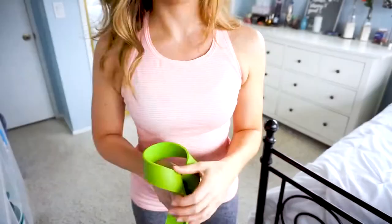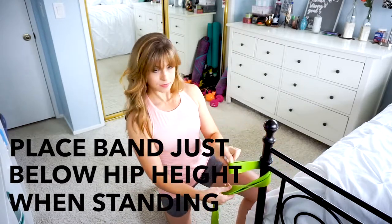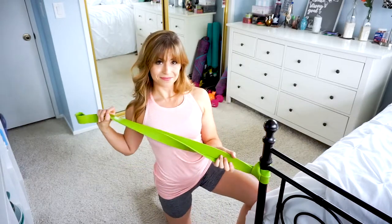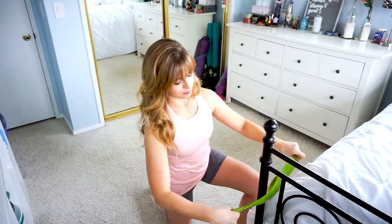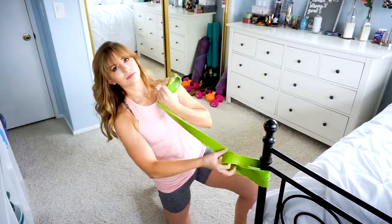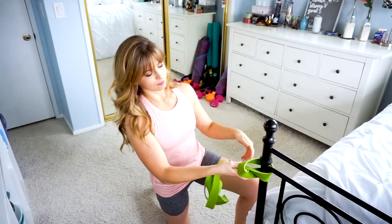First, one thing you're really going to need to know is how to attach this band to something in order to use it as resistance. To attach your super band, find a secure attachment point like a pull or a bed post. Take your band and loop it around so only a few inches of the band are on one side and the majority of the band is on the other. Loop the longer side of the band through the shorter side and pull tight. What you don't want to do is pull the band around the attachment point so that the band is split equally on each side and then loop it through — if you've got an older band or a stickier attachment point, it's going to be really hard to pull one side of the band all the way through. Once you've secured the band, you are ready for the first stretch.